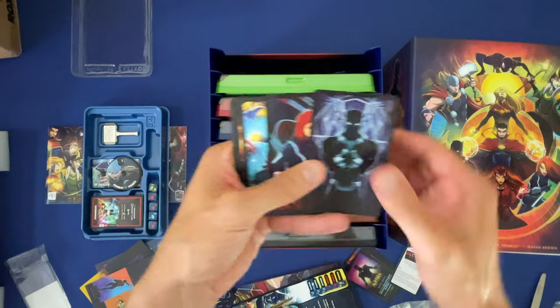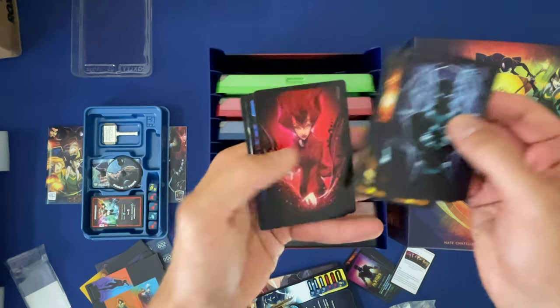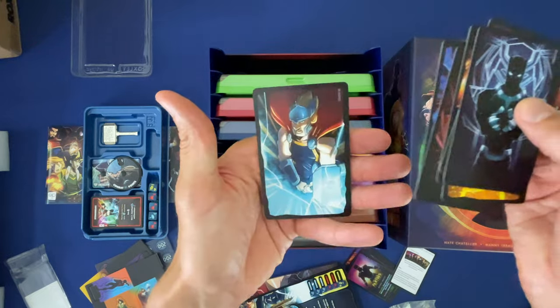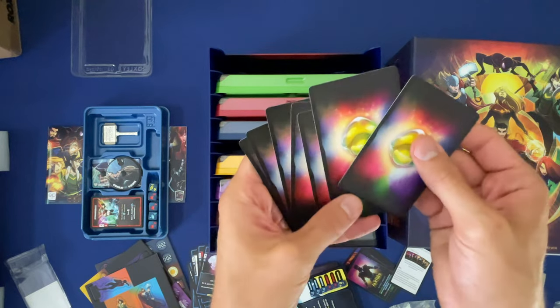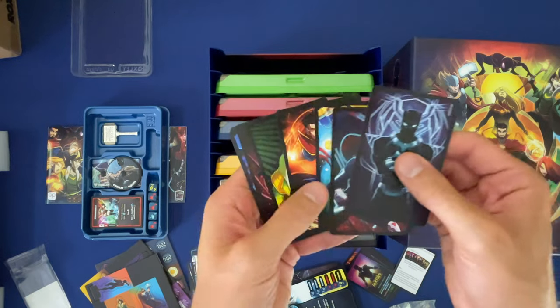And here's the randomizers - sweet! Love it, love the artwork. It's on the back side - randomizer, you don't want to know what it is on the back side. Sweet!